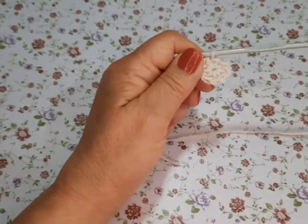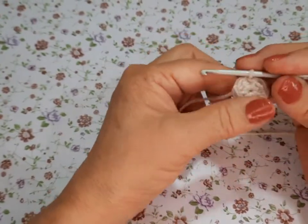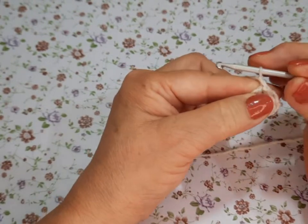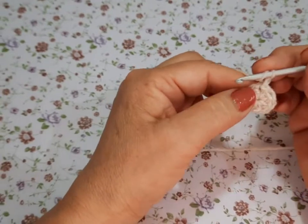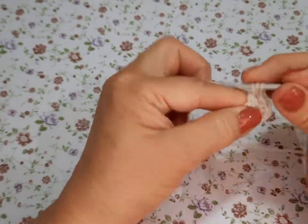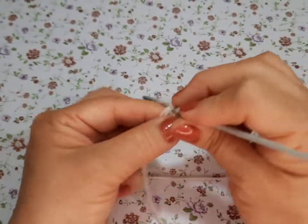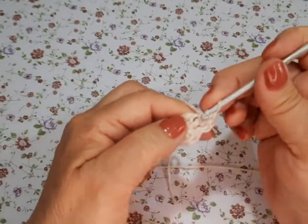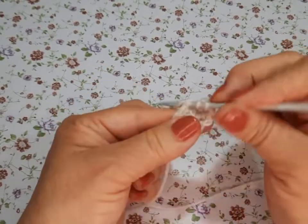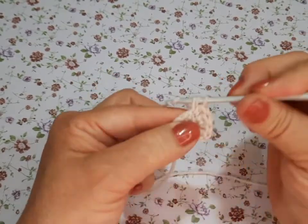Vamos a hacer 11 vueltas y les voy a ir diciendo cómo van los aumentos. Vamos a subir con una lazada, vamos a hacer el medio punto, y en cada cadenita vamos a hacer 2 juntos. Van a ser 2 en cada hoyito, en cada cadenita, hasta terminar.